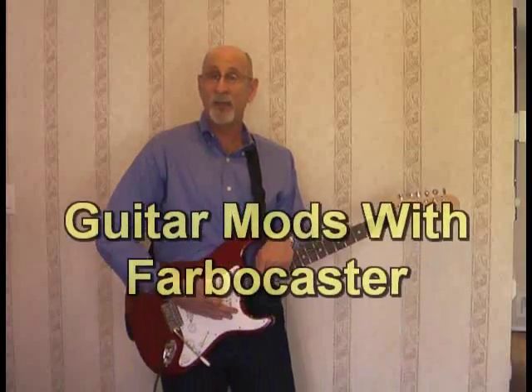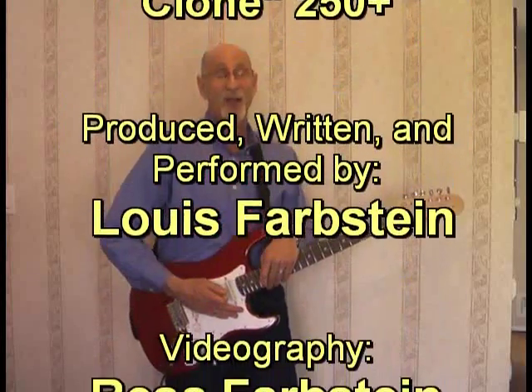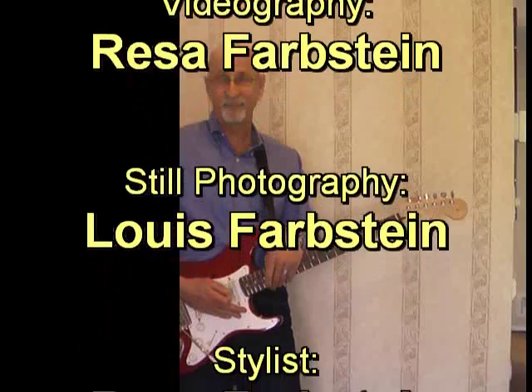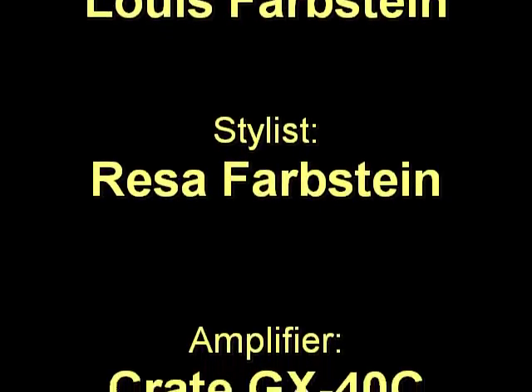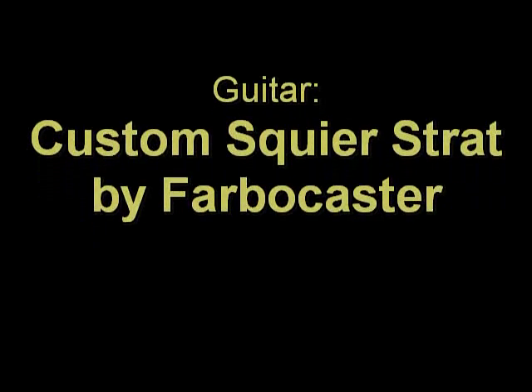Not bad. Well, that's it. If you have any questions, please send them to me on YouTube and I'll be happy to answer them. Thank you very much for watching.